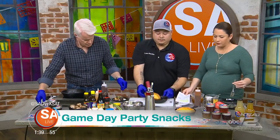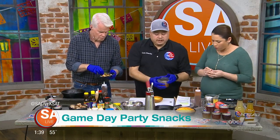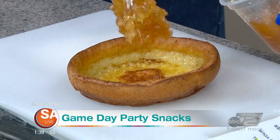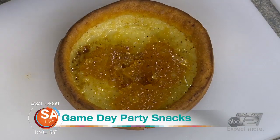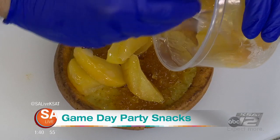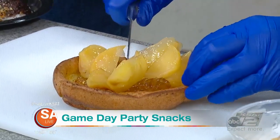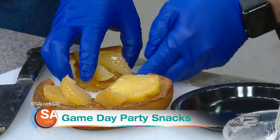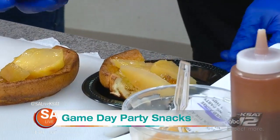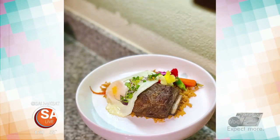For the sweet side, we did a gluten-free Dutch baby — an oven pancake made with gluten-free flour. We'll load this up with a lot of apple jelly right in the middle, along with our own take on fried apples on top. Cut off a slice, throw a touch of powdered sugar right on top. You can find their products at Huebner Oaks Farmer's Market every Saturday, and online at catchthewave.io.